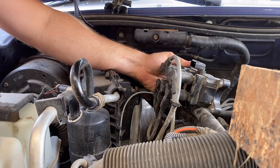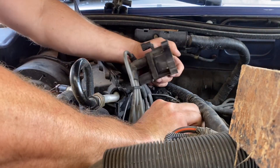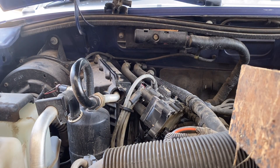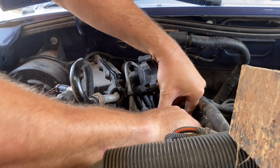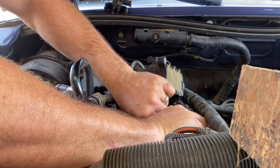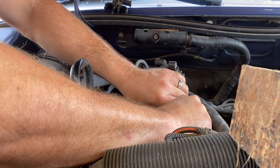With these wires, you don't want to just snatch them all off at one time because you might get them mixed up putting them back on. So I like to take the new one and put it down in place so I can see the wires and just transfer them one at a time. You don't want to get these put back on the wrong terminals or it's not going to run right.